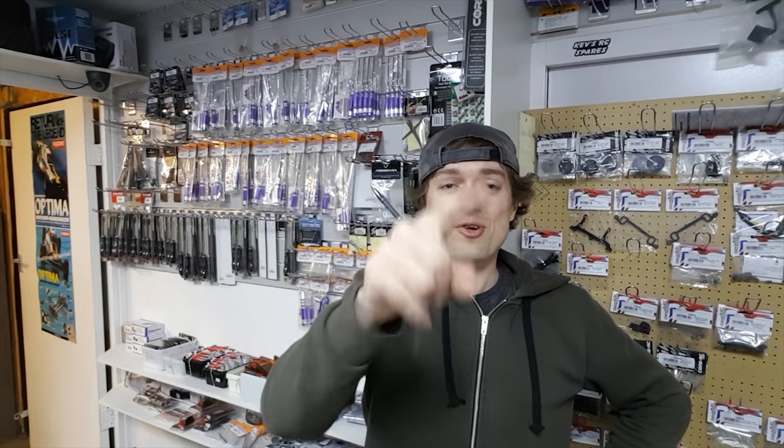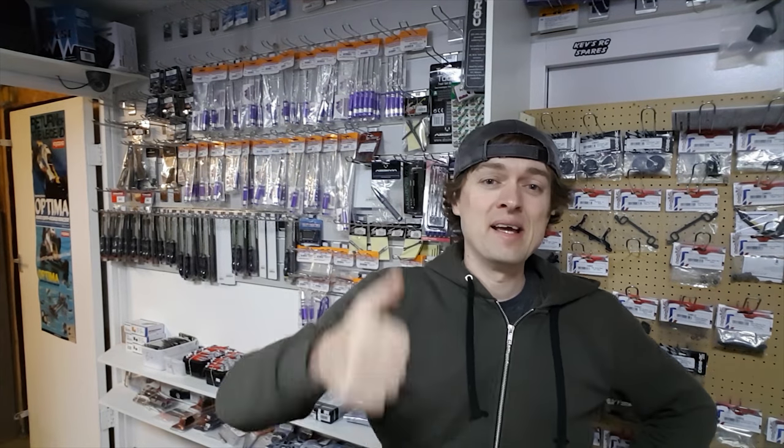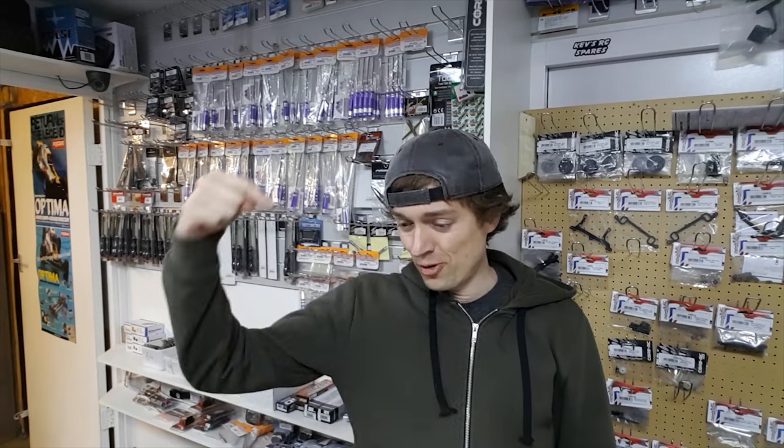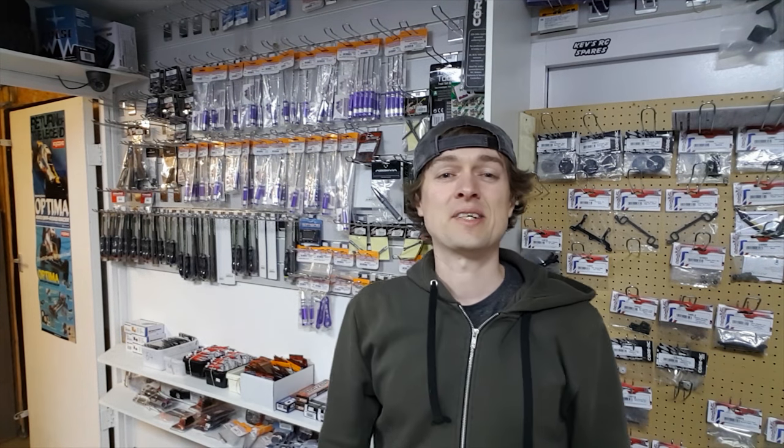All right guys, hope you like that video. Subscribe, hit the notification button, give us a thumbs up if you like this video. Also check out my eBay course if you want to make a bit of extra cash on eBay - check that course out. I'll put all the links down below, so see you soon guys.